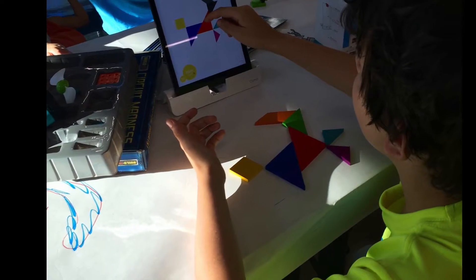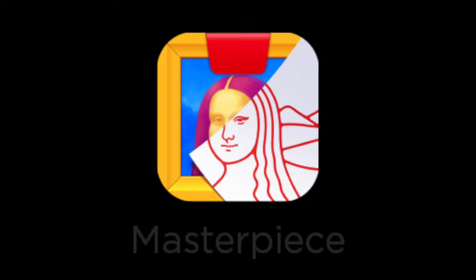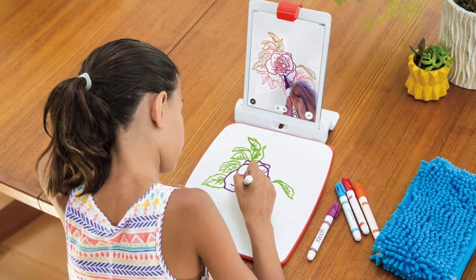We have the Creative Suite which includes three different games. The Masterpiece game is a fun way for students to boost their confidence in drawing.